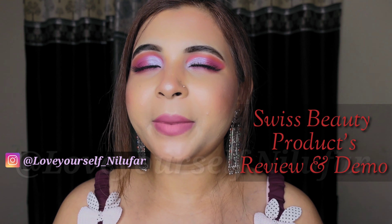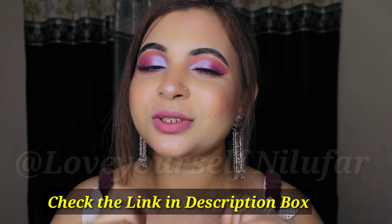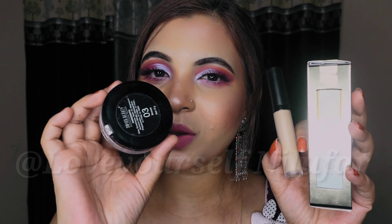Hey guys, welcome back to my channel Love Yourself Nilou Farak. I hope you guys are well and great. So in today's video I am going to review and also give you a little demo of Swiss Beauty's products, which I have personally used and honestly it is very good. I thought I'd make a review because a lot of people, like teenagers or beginners, will be exploring these products. I'm sure you'll like them because they're amazing and the best part is the affordable price. I'll share the link to Swiss Beauty's store in the description box below. So let me quickly show you the products.